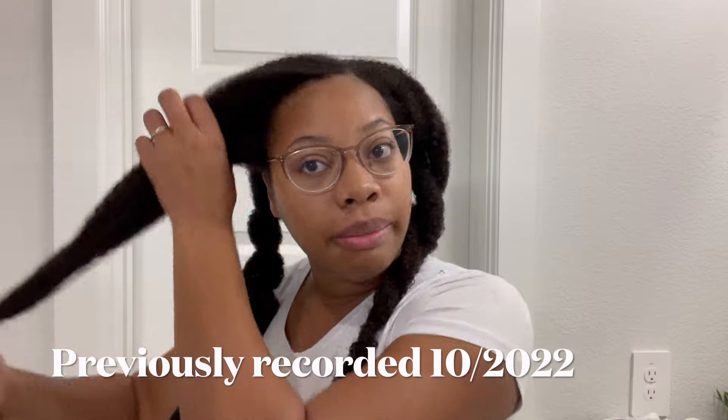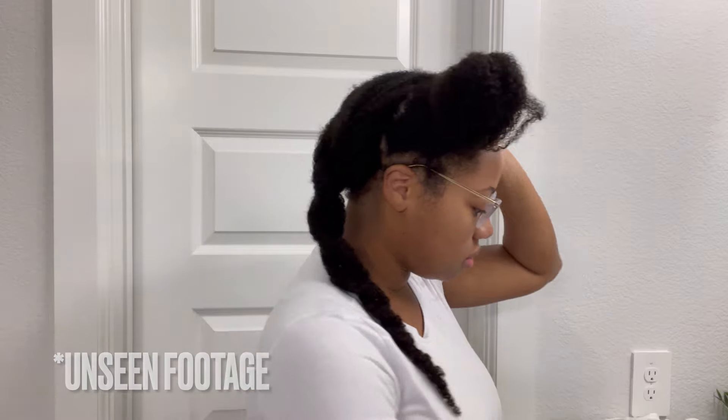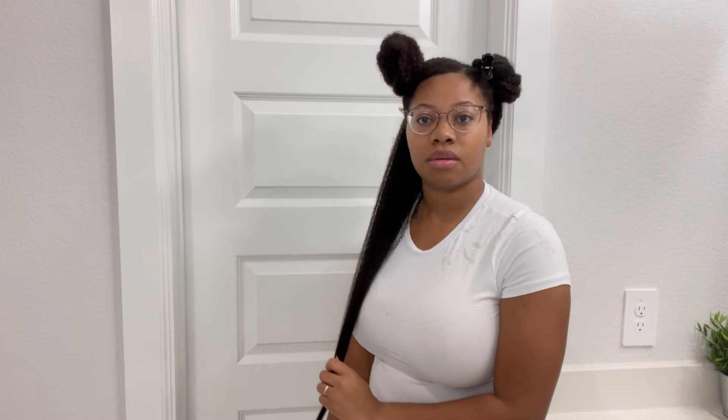I'm gonna start with the back first. I'll do a regular lint check where I pull my hair down. Here's my hip going down here, and let's do the back.